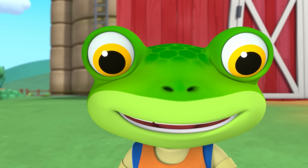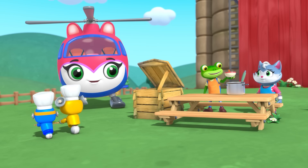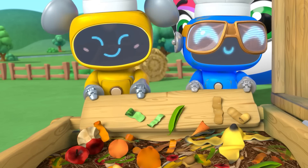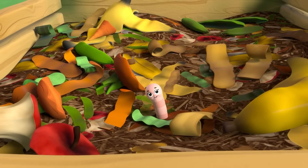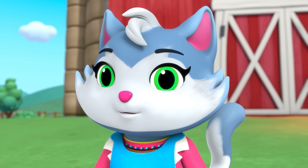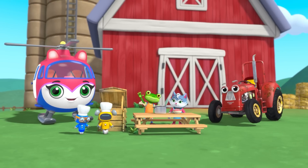Mmm, yummy! Trevor's fresh vegetables make the tastiest chili ever! And best of all, we'll put any food waste into my bin, ready to make compost for Trevor next year! Composting cuties! Goodbye everyone!